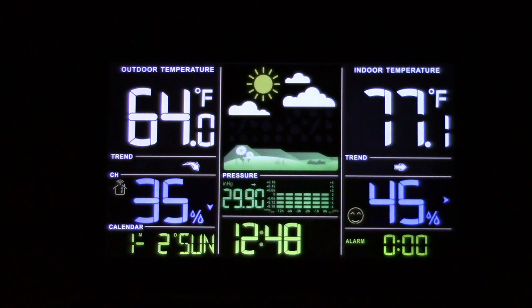All around a great weather station from Wittime. If you'd like to purchase this item, I'll leave a link in the video description where you can find it available for sale on Amazon. Thanks for watching — make sure you click Like and Subscribe. Take care, we'll see you next time. Bye bye.